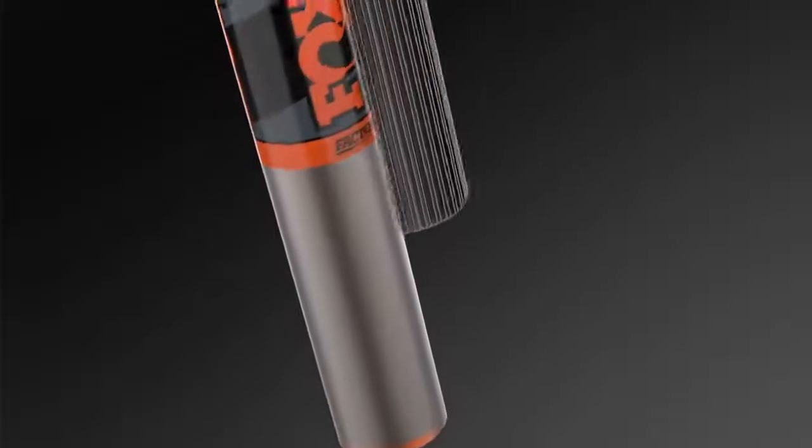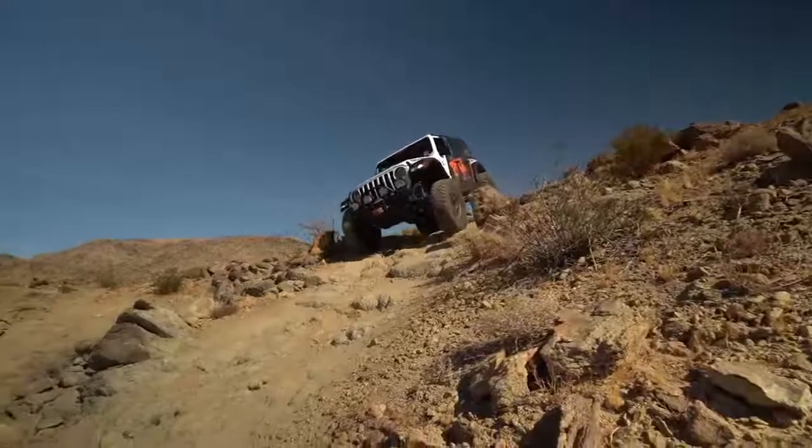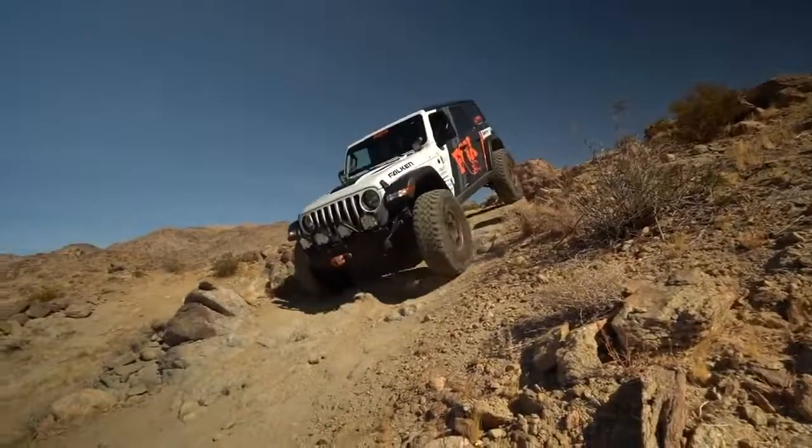With the Factory Race Series shocks, you possess the highest form of control and comfort possible over your Jeep at any speed, whether you're on or off-road.